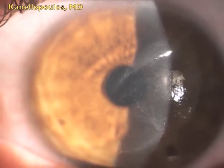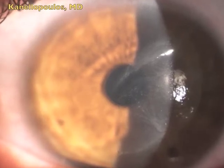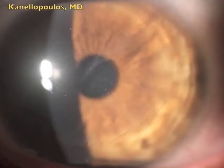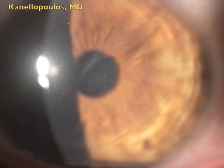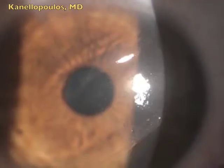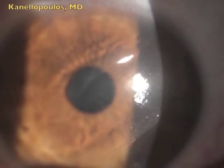This is a very, very severe epithelial ingrowth in a LASIK case that was done eight years ago with a keratome elsewhere. You can see that central fold that is full with epithelial ingrowth underneath it. Vision is down to 20/80, best corrected 20/80.